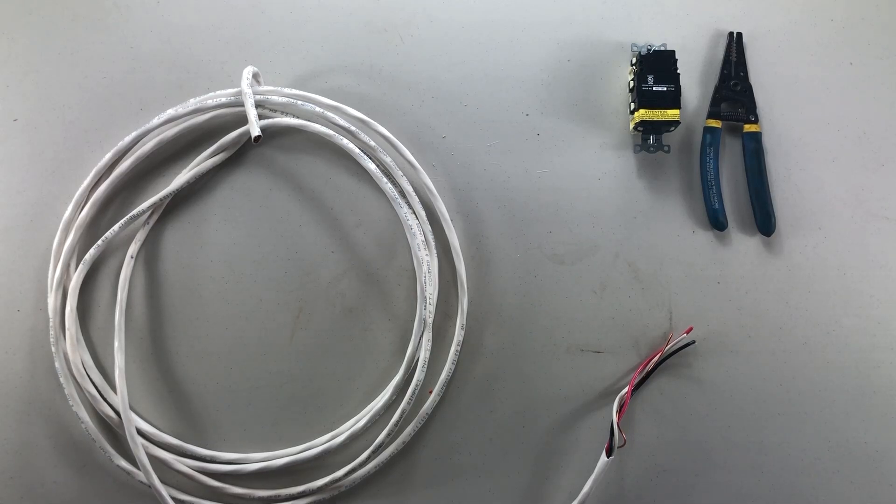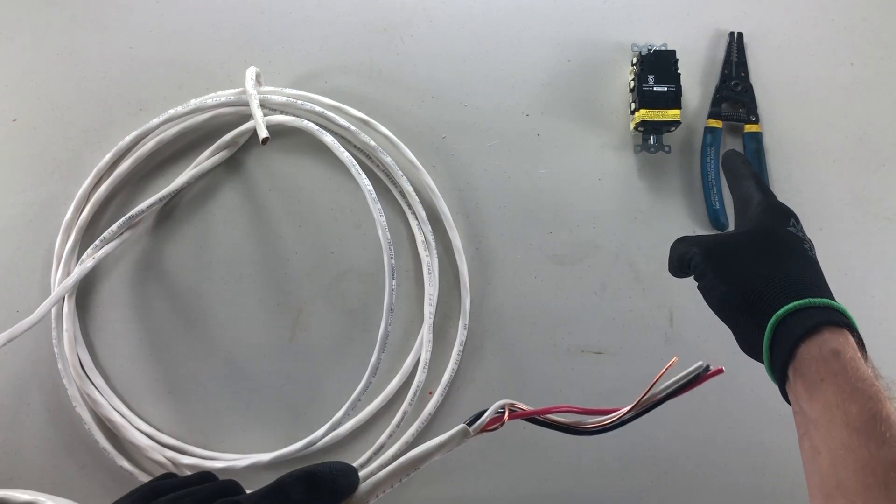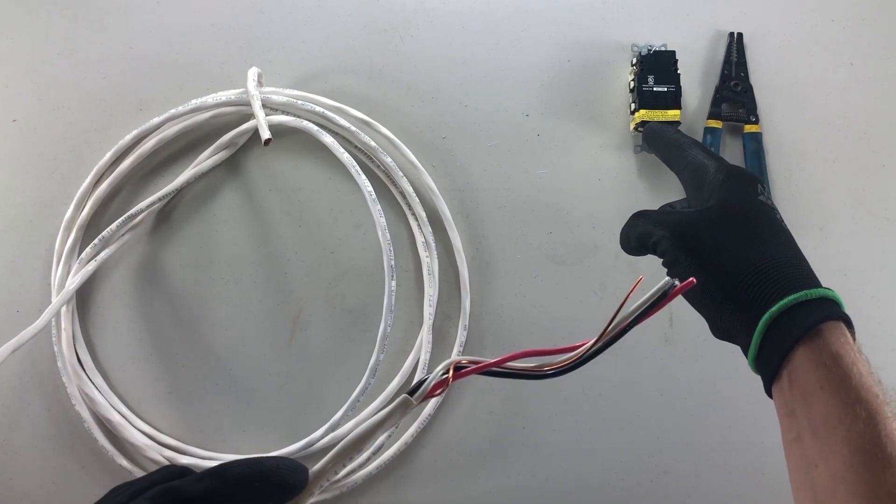Good day YouTubers, and welcome to another video with The Electrical Guide. Today I'm going to show you how to strip wire. I have my strippers and I have the device I'm going to be putting my wire on.